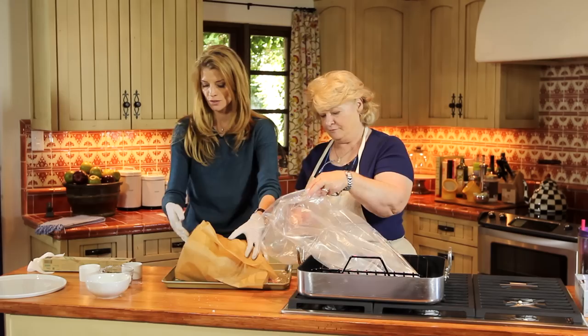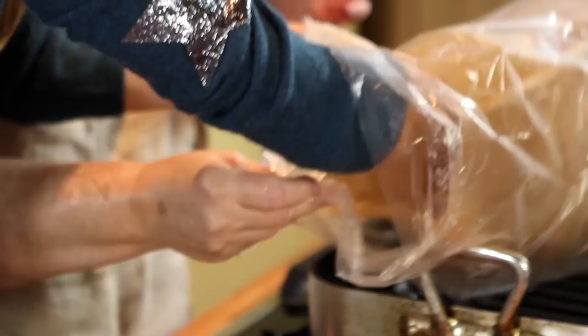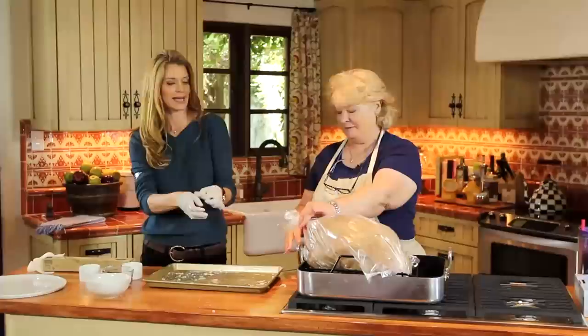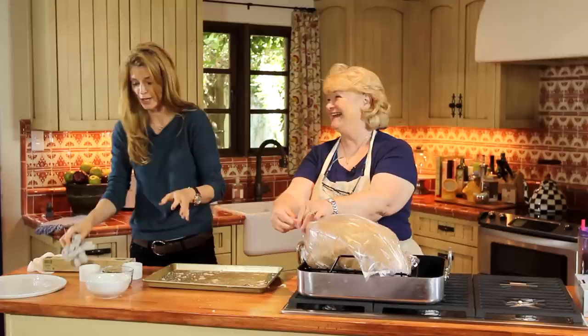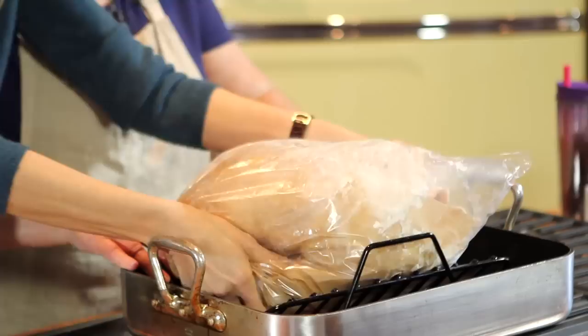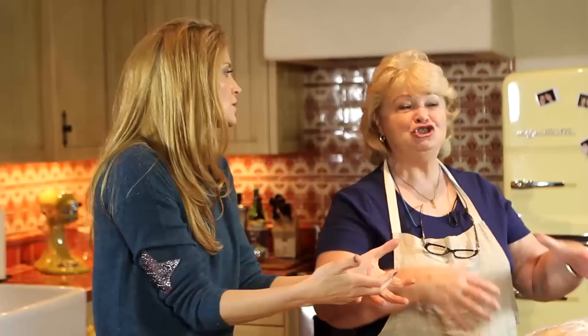The best way to get the turkey into the bag is to put your hand into the carcass, grab the hole where the neck is, and then lift it up — it'll go right in. Don't let the parchment slip off. What I'm doing is moving that flour around. So we're going to cook it on its breast, and then three-quarters of the way through, we're going to turn it back over. This will keep all the juices flowing in there.